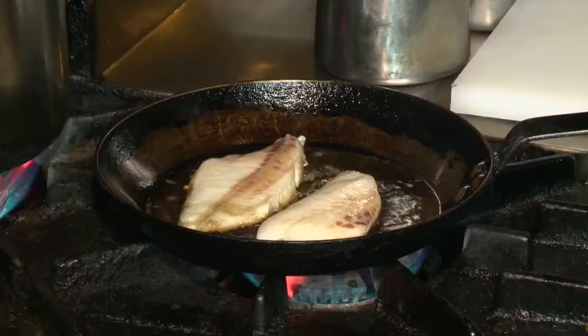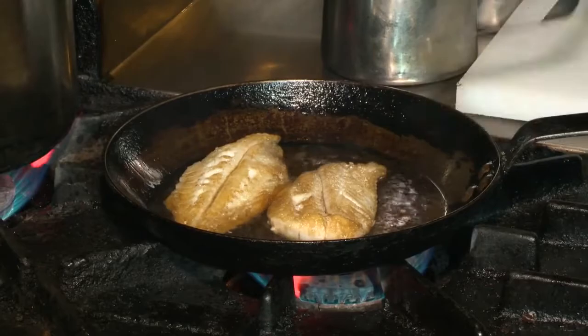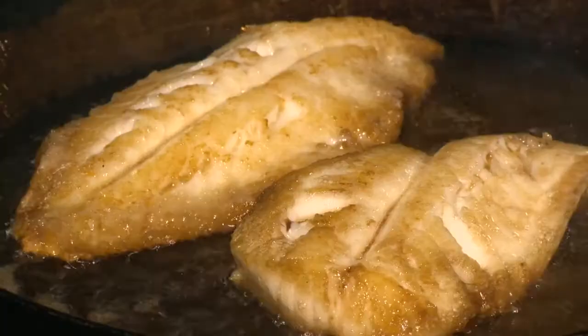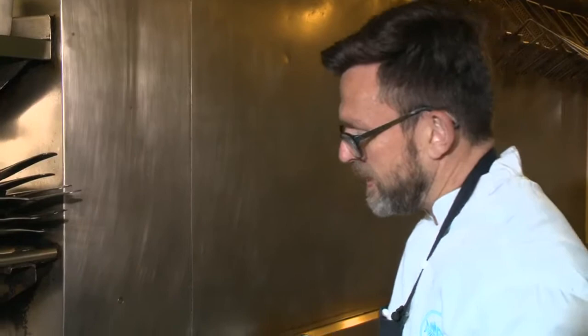I'm just going to turn the fish now — it's been two minutes. See, a nice bit of colour on that. We are almost ready; that's how quick this is. The easiest way to tell if your piece of fish is done is just use a wooden skewer, pop it through — there should be no resistance. That's perfect.